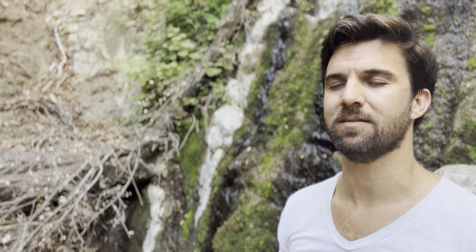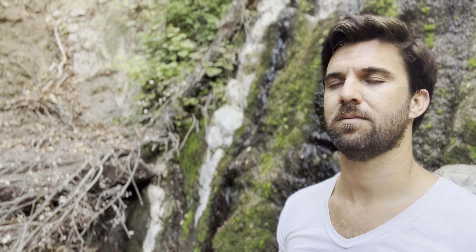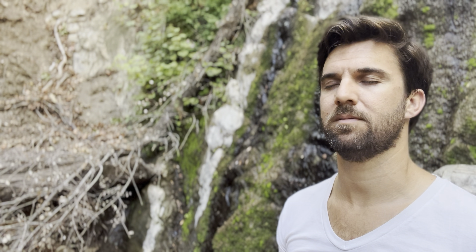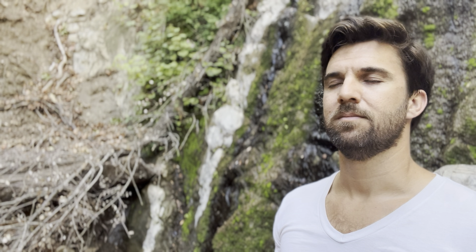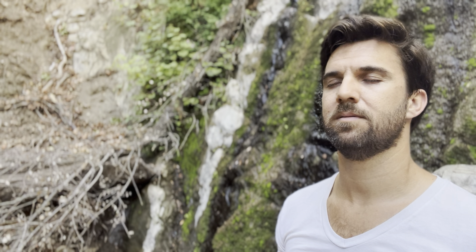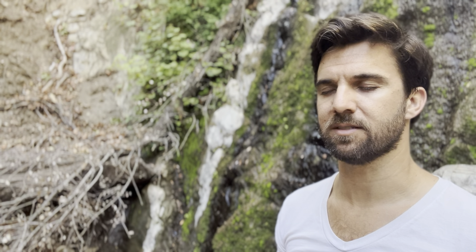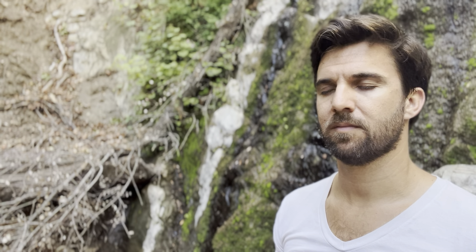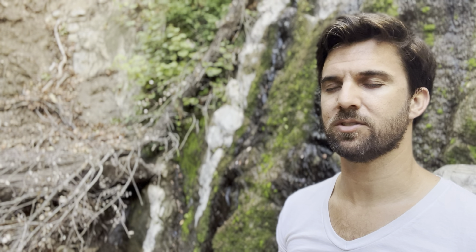Feel your light body grow and expand and shine. Now just take a moment in this quiet peace to ask your heart, to ask your soul, your higher self: what do I most need to hear today for my highest good? Take a deep breath in, ask that question. When you exhale, listen for the answer.